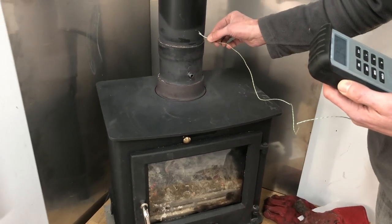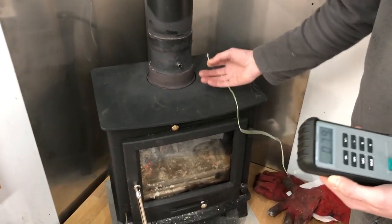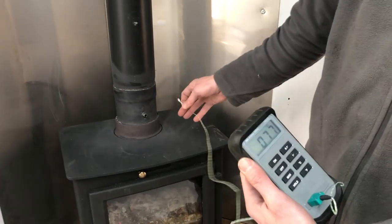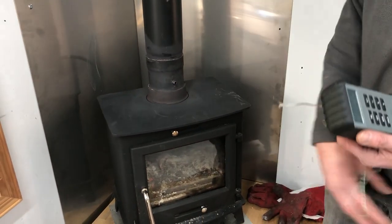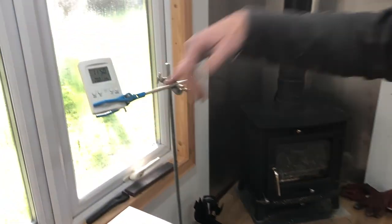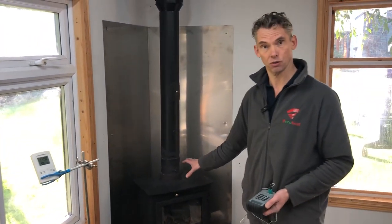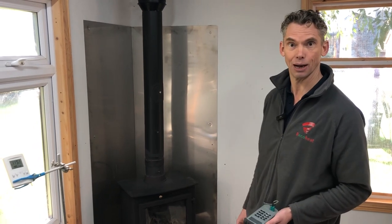As it cools, the flue gases cool, but we're picking that up and blowing it out. Because it's pumped, it doesn't matter that there isn't much heat going up there — the pumping still continues and maintains the temperature. Even with going in and out with the door open, the temperature in here is still 20 degrees. That's the massive advantage of the Ricoh heat — it will carry on pumping heat for hours after you let your stove go out.